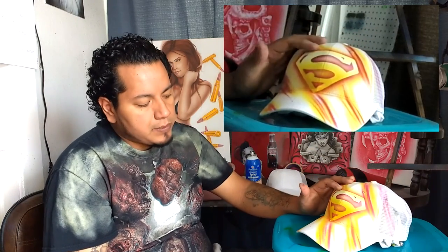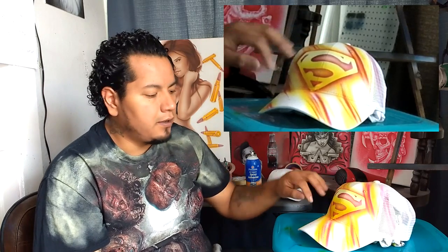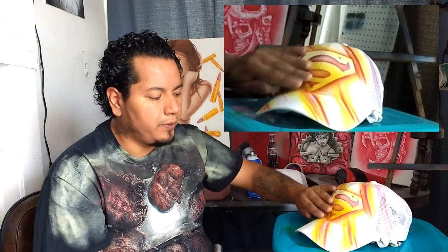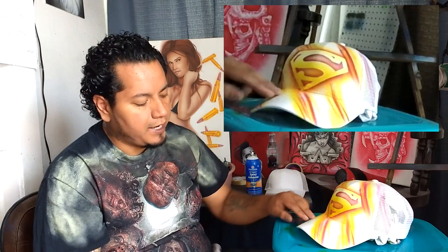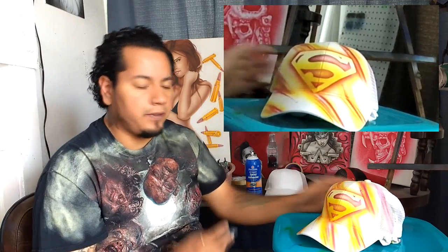There's nothing really super fancy about it but it looks nice and clean, and that's ultimately what I strive for — a better-looking design as opposed to something extravagant that takes a lot more time. Usually I like to get customers in and out within 10 or 15 minutes. Customers would rather have a hat they're going to wear — you could easily match this with a yellow or red shirt. Now I'm going to take some black and add my name across the bill.